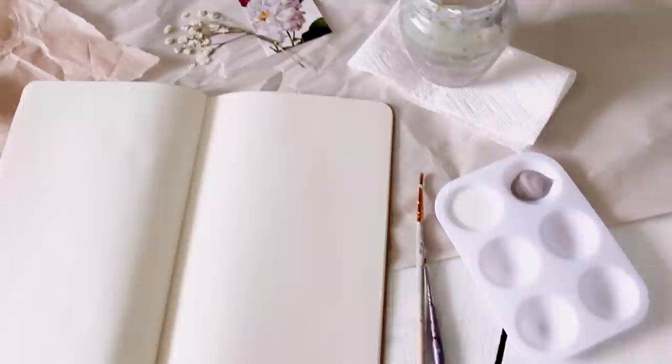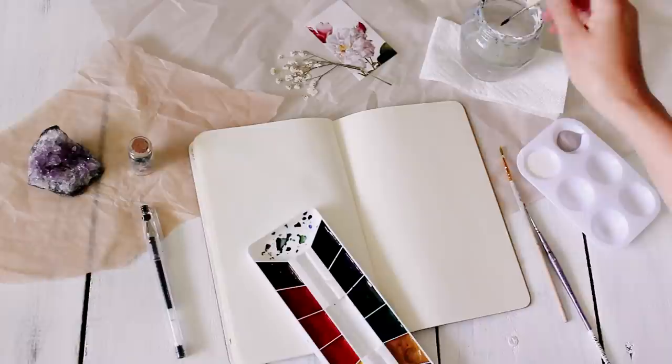Hey everyone, I've got another art journal video for you, and I'm just going to go ahead and get into showing you what I did for this spread.